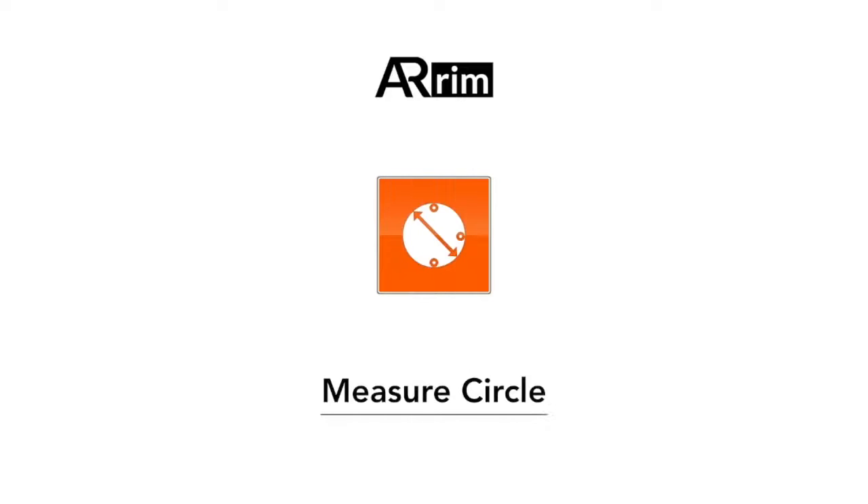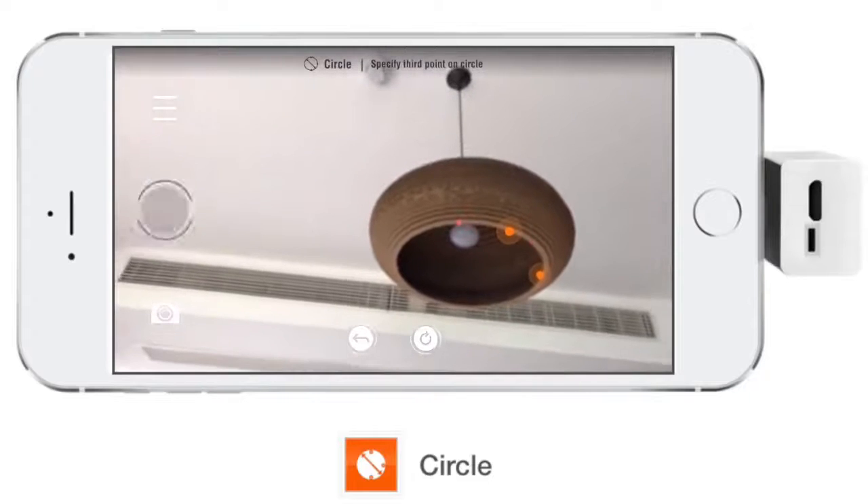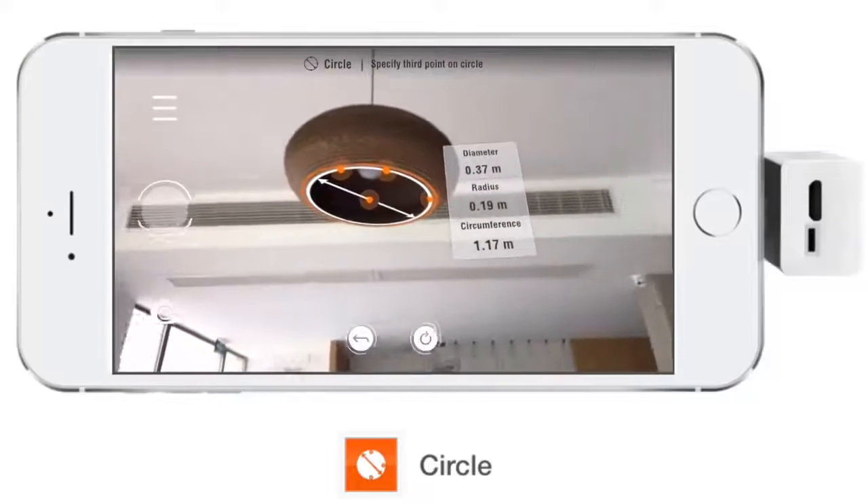Next, let's measure a circle. Use the laser beam to specify any three points on the circle. Now we get the diameter, radius, circumference, and the center's location.